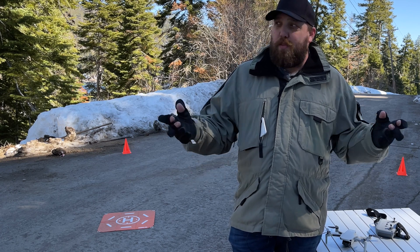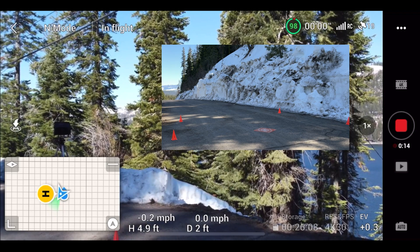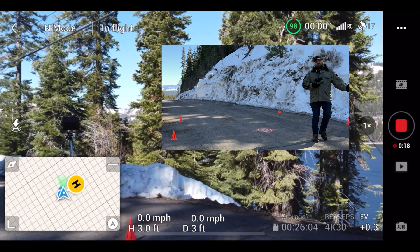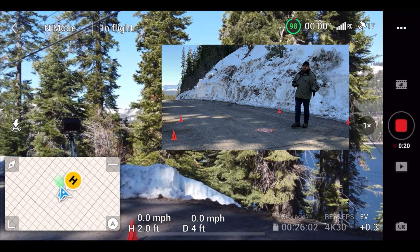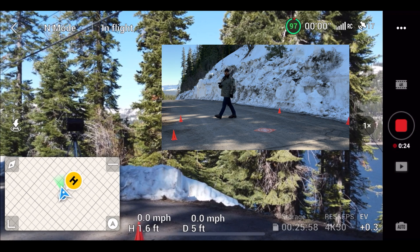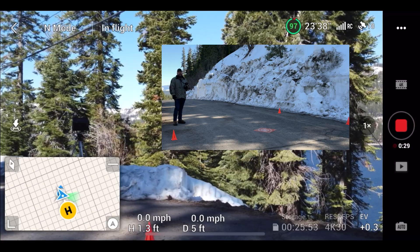The current temperature is 30 degrees out here at Donner Lake in California. Now the purpose of this warm-up is just that — we've got to warm up the drone before we should really take it out. When it's this cold, we should run it, let it hover a little bit, fly it back and forth a little bit, and then we can go flying.